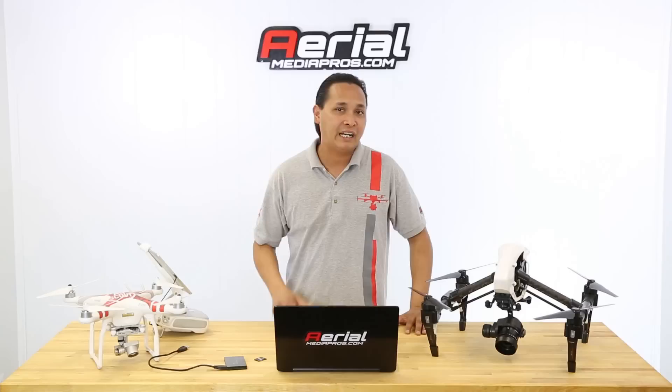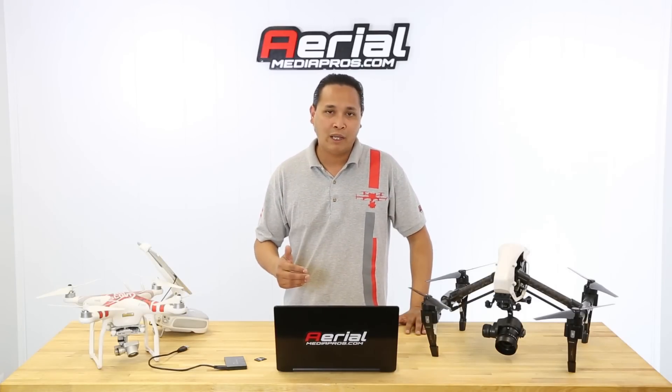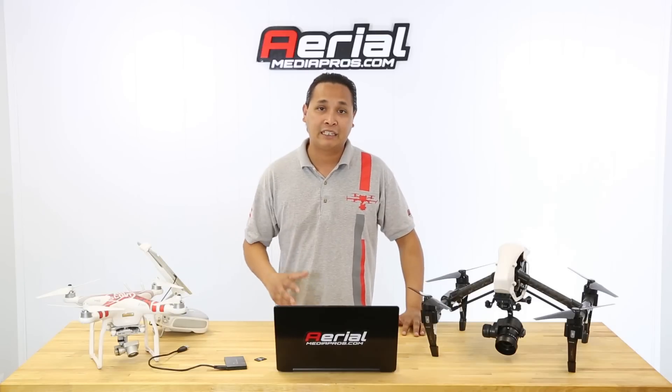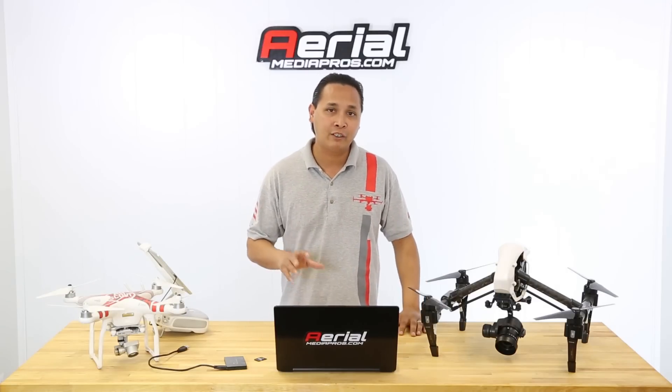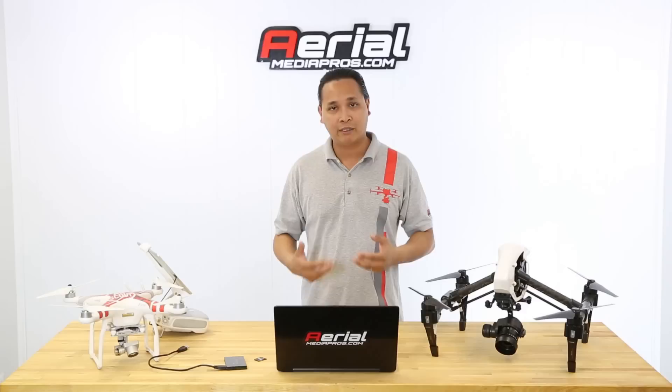A couple things before we get started: you don't need to be updating your firmware every single time new firmware comes out. It's only when DJI comes out with those critical firmware upgrades that ground your aircraft and prevent you from flying that you really need to upgrade. If I have to shoot the next day, I probably will not be upgrading my firmware the day before, because it might ground my aircraft and prevent me from finishing that job.